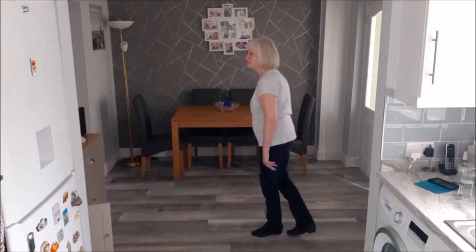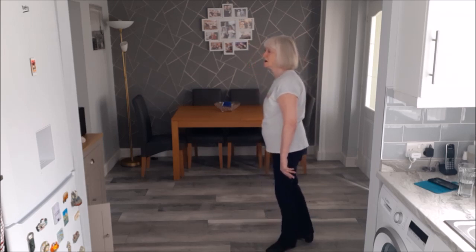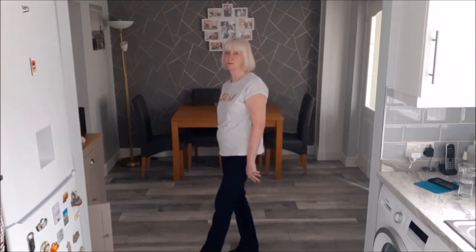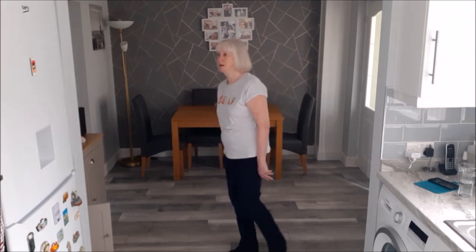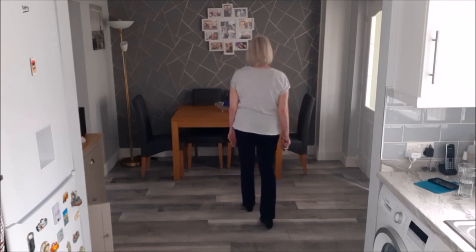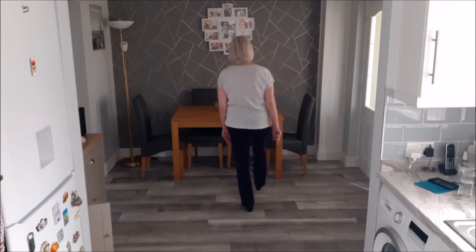Section five: cross right behind, left step left, step left to the side, cross right in front to left, do a low kick to your left diagonal. Left behind, side right, turn a quarter right, stepping forward on the right, step forward on the left, rush the right foot through.